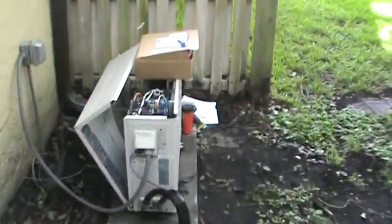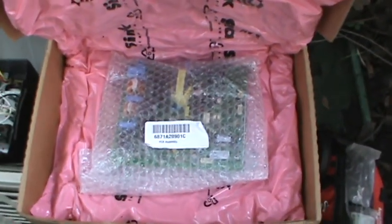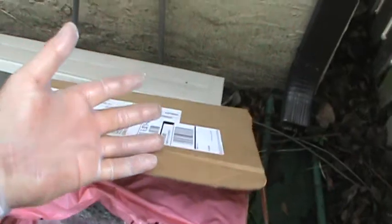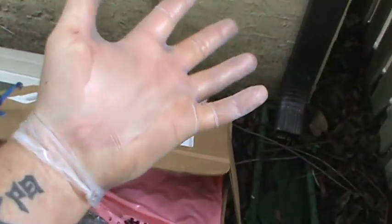So what I'm gonna do is kind of just show you. Here's our replacement board. I haven't touched it — I just opened it to make sure the integrity of the board was good. You can see I'm wearing rubber gloves for static electricity. Come on guys, if you're gonna do a job, do it right.